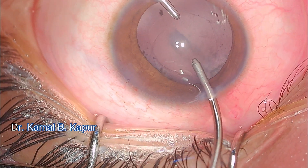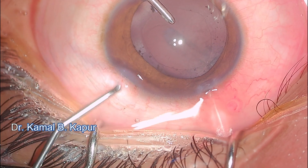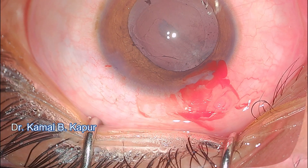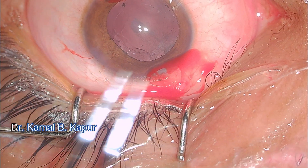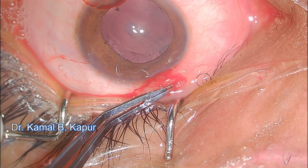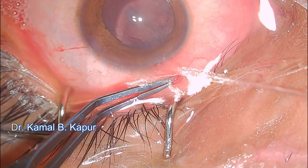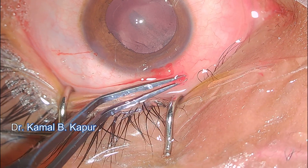There is a small plaque visible. I considered performing a posterior capsular rhexis here, but since the patient already has subluxation and the CTR is in place, I decided to insert the lens and consider posterior YAG capsulotomy at a later point. I then proceed to identify the small foreign body — a shiny, fibrosed conjunctival cyst. My forceps gives a gritty feeling, indicating a very small glass particle that was likely missed during the previous surgery.